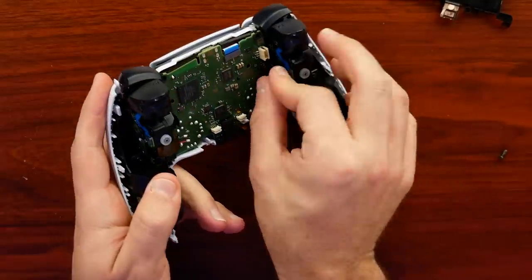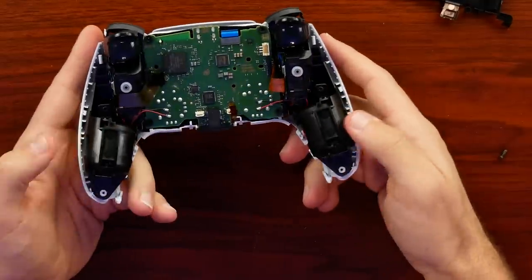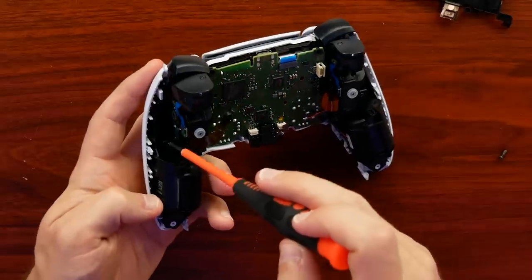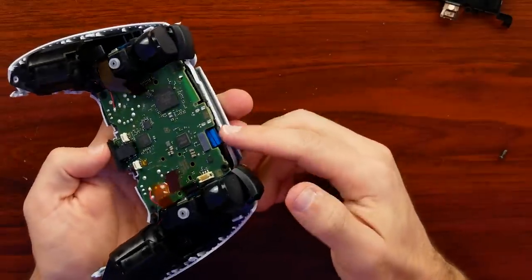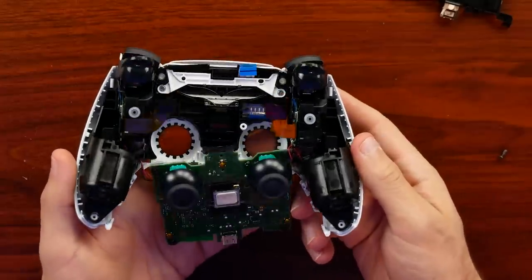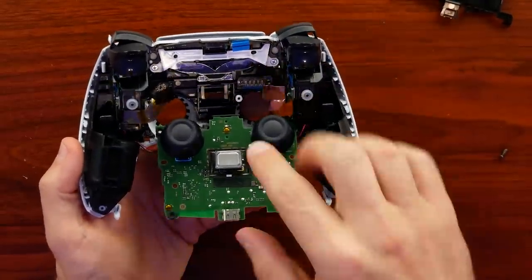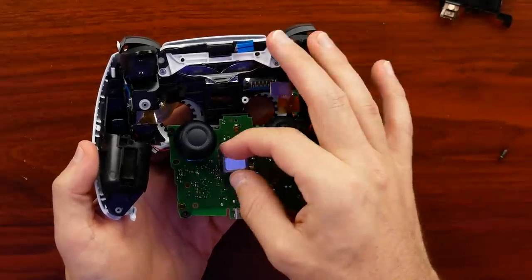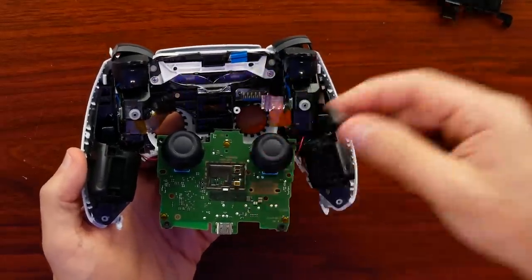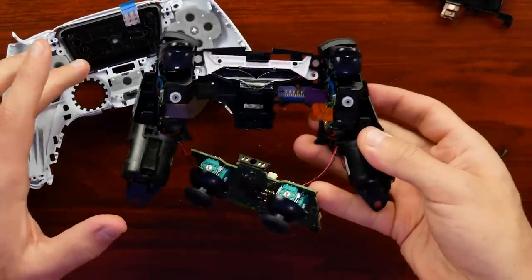Both adaptive trigger sets are just plugged in so we can unplug those. The advanced haptic feedback motors on either side are directly soldered to the board. There's also a cable I assume is for the touchpad, which just lifts up and flips around. We have our speaker, charging port, and tactile option and create buttons. The speaker is held in with pressure only, so be aware it may go flying when you take this apart.